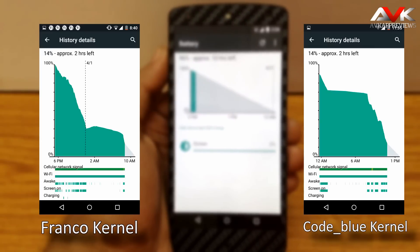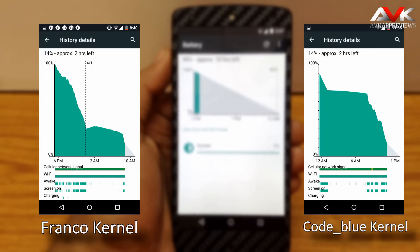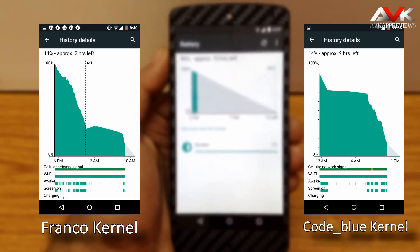The only con I observed with the Franco kernel is that sometimes the Chrome browser lags. That will be improved in the next version of Franco kernel, so this is a very minor con and it can be neglected.